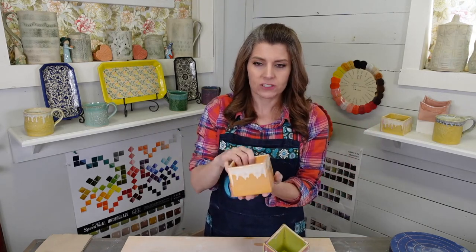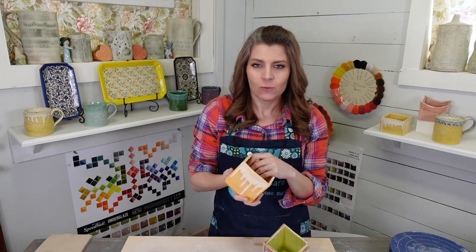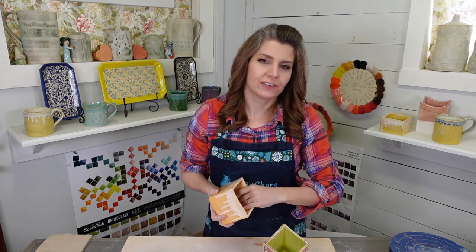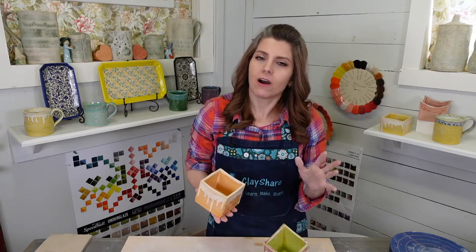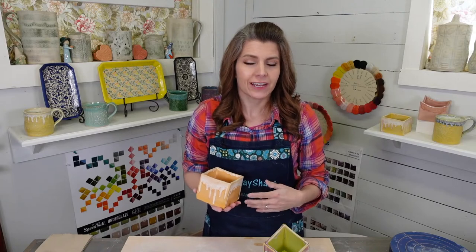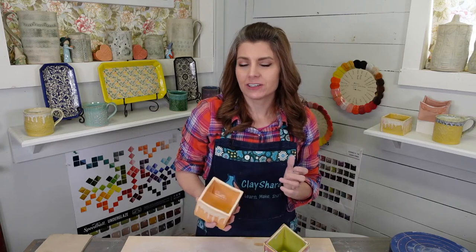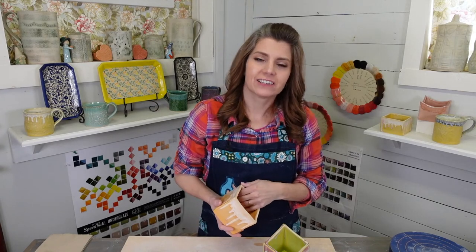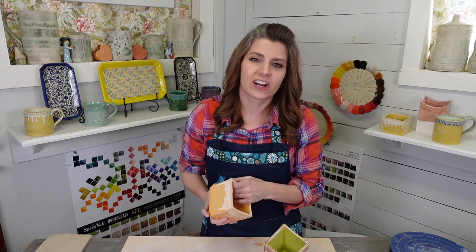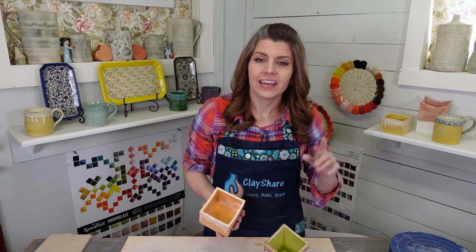We have five days of demo tutorials and all kinds of awesomeness happening during Clay Share Con. If you miss any of the live events, everything is being recorded and available for replay afterwards for free on clayshare.com. For more information go to claysharecon.com where we have the full schedule, giveaways, promos, sponsors, and everything happening during the 2021 Clay Share Con, which runs through Sunday the 28th. Today is day two.